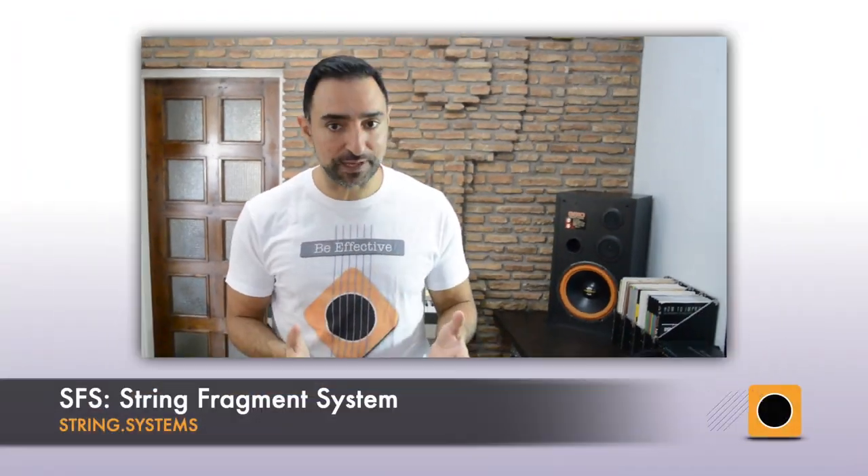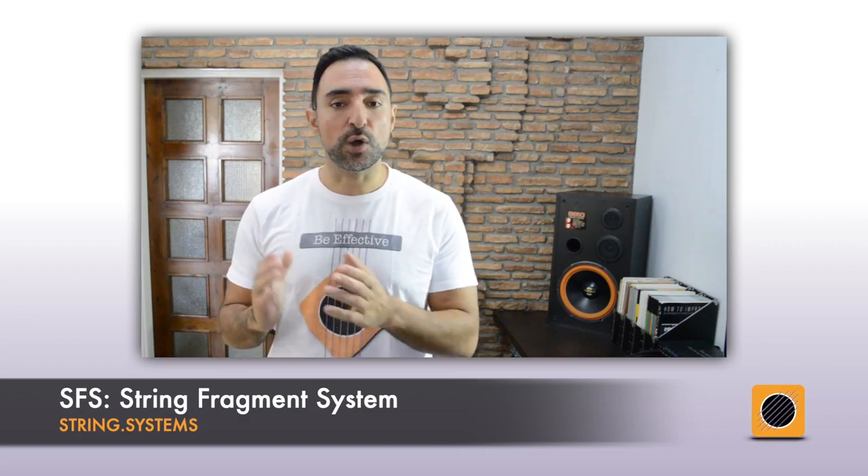Hey friends, this is Progobis from String Systems and I'm here to guide you through a fun guitar improvisation workout. In this specially designed series called Just Play, we skip theory and learn through practical application, which is a very easy and effective way to improve quickly. Each time we choose a single specific improvisation skill to work on, and using SFS or the String Fragment System, I help you using on-screen diagrams to practice it in every possible position on the fretboard.